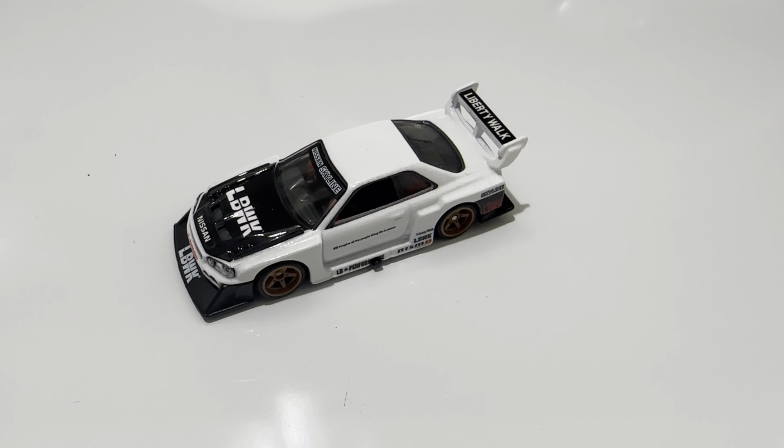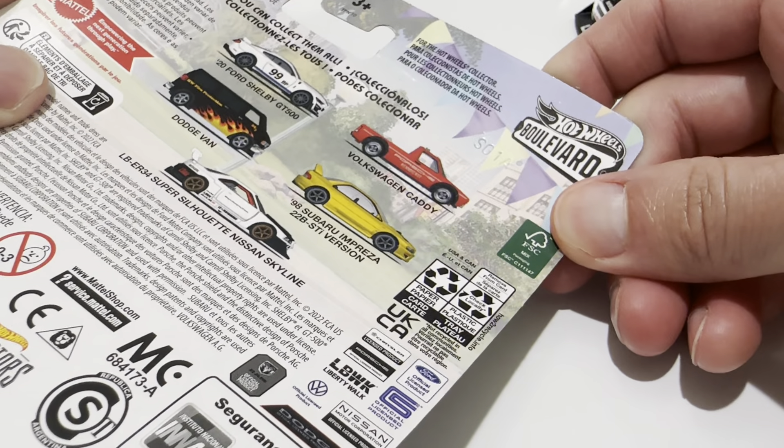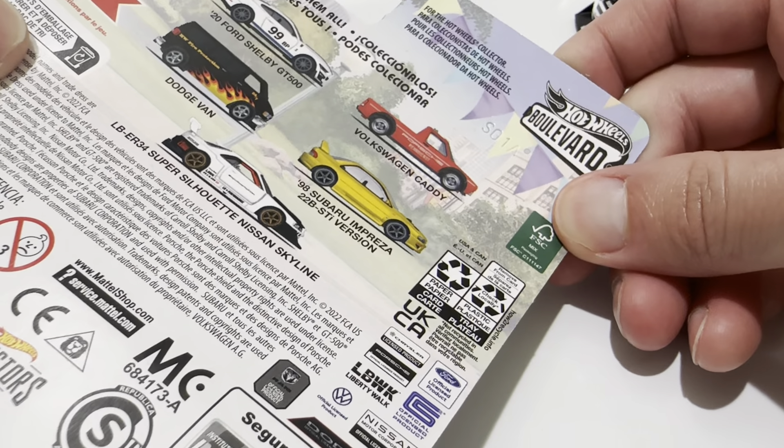Hey YouTube, it's me Julen. Here's the Liberty Walk 34 Super Silhouette — at least that's on the card, very long name there. But there's card art. Back to the card if I check that out. So it should be LB-ER 34.